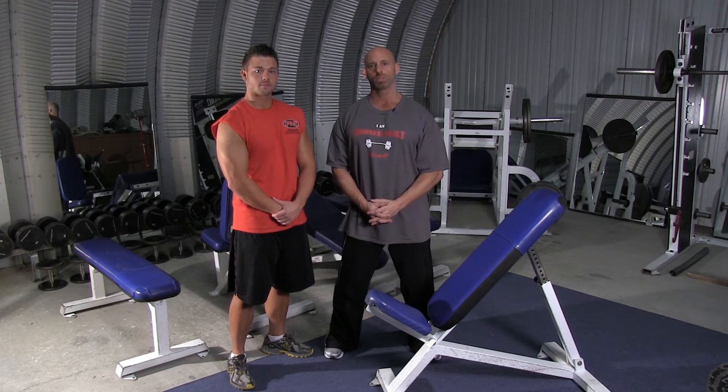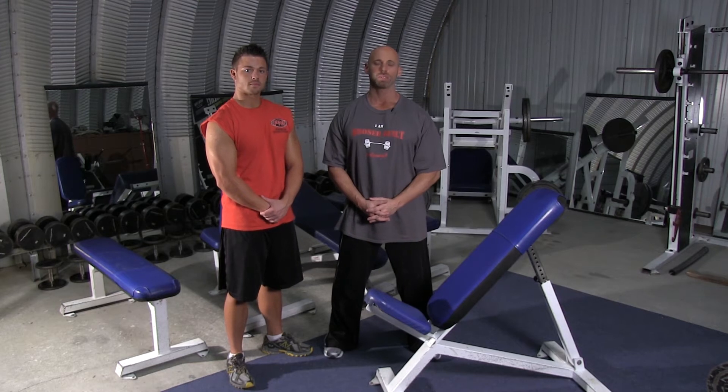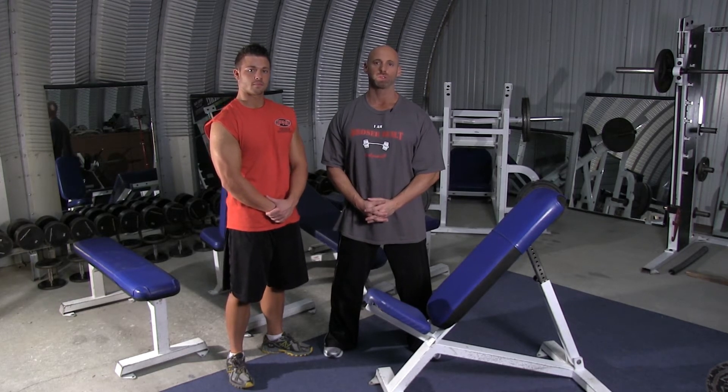Welcome to Broser Built. I'm Coach Broser and we're going to show you how to properly perform the incline single arm dumbbell side lateral to work the side of the shoulders, or the medial deltoid.